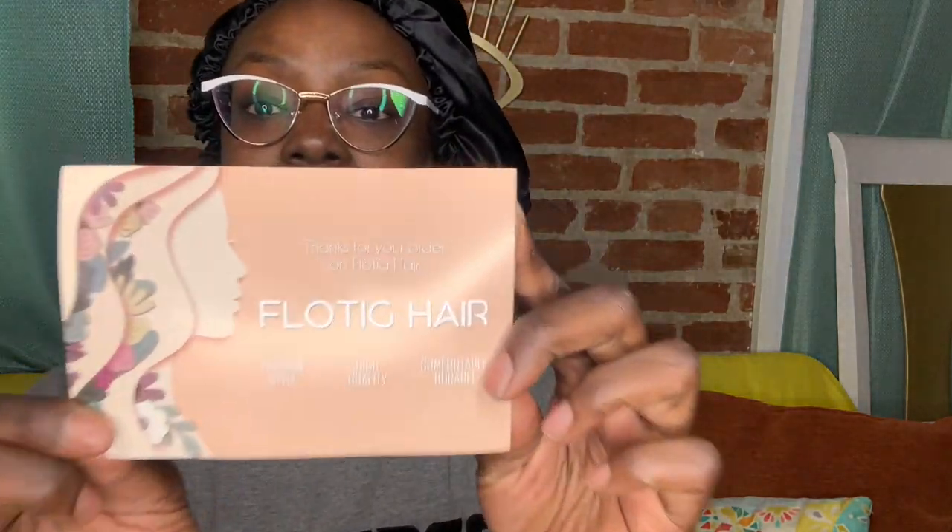Hello everybody, I'm over here looking like somebody's grandma because my hair is not done. But I'm about to get it done today. I have some hair from Floating — I love them. I have my short little hairstyle from them before, and this time I have this beautiful passion twist hair. They're not passion twists, but you can do passion twists with them.